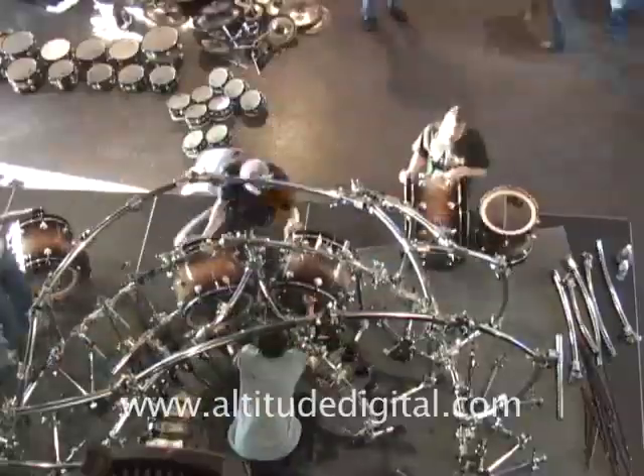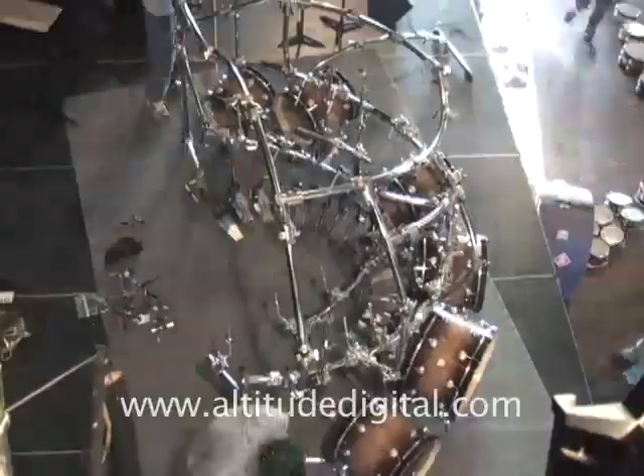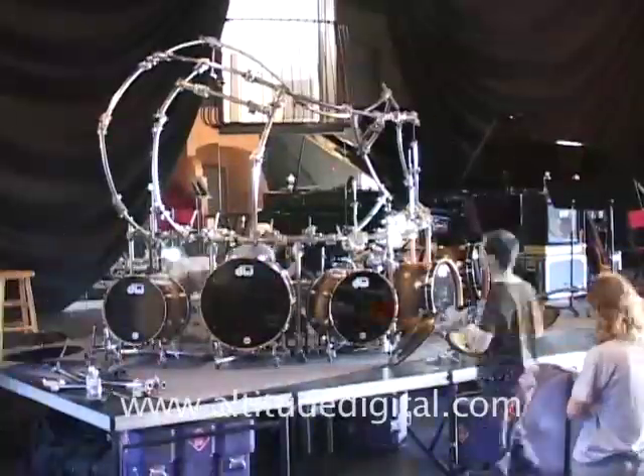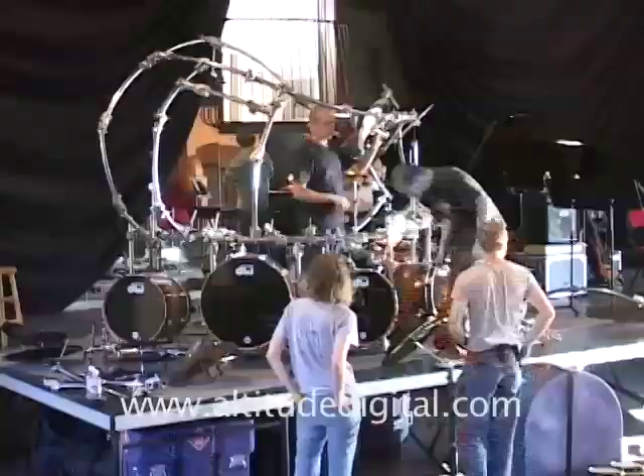The cradle is a really incredible thing for the bass drums because you get so much more tone. It's actually pretty cool for adjusting too, because you can attach the pedal to the cradle and then move the bass drum around.